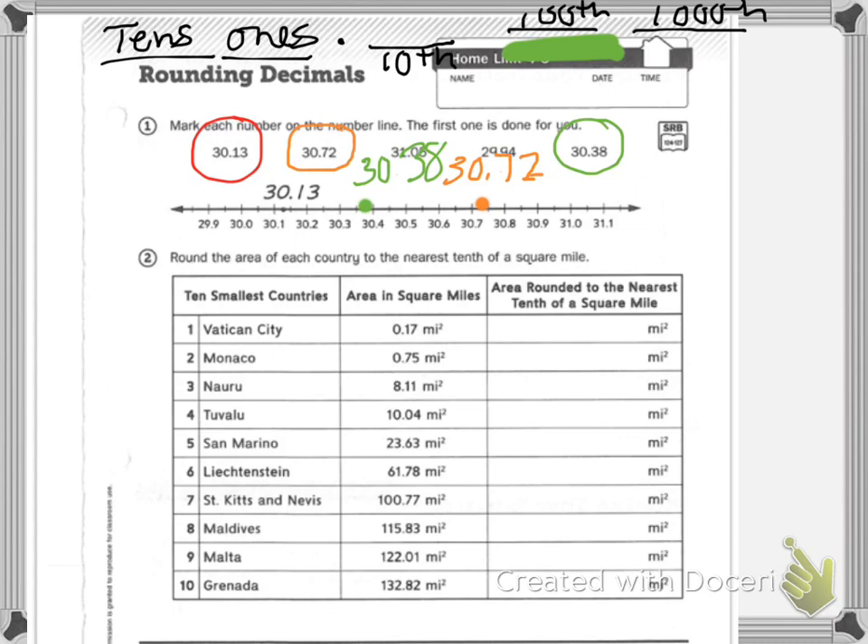So if I'm looking at Vatican City, it says area in square miles: zero-point-one-seven hundredths. I'm looking at the seven. Five through nine we round up, so I have to round up to what comes after one. This would be two — point two, two-tenths of a mile.